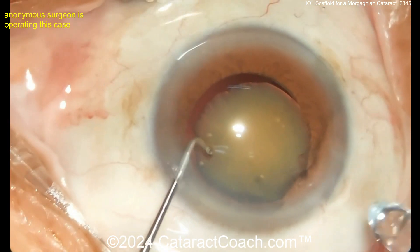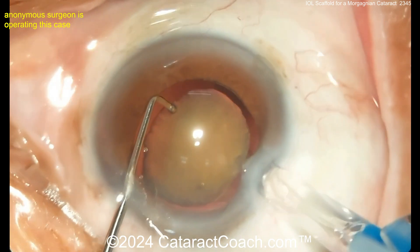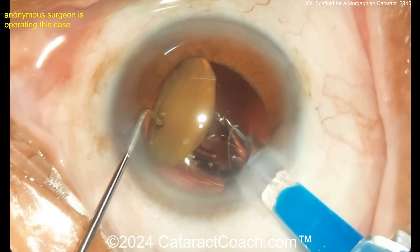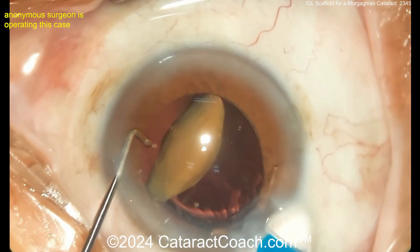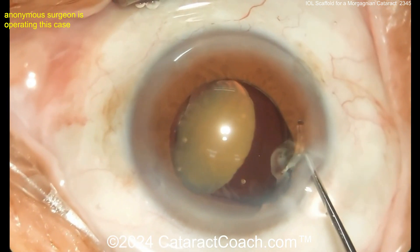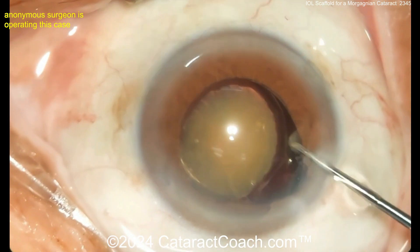A two-handed technique here will help — injector in one hand and then the other hand to get that delivered. Get that lens in the bag — it looks like a 7L orientation, which looks correct. Get that trailing haptic in the bag and bring that nucleus up a little bit more too. We'll see at the end of the case the size of the REXUS — to me it looks like maybe 4.5mm, maybe even a little smaller.